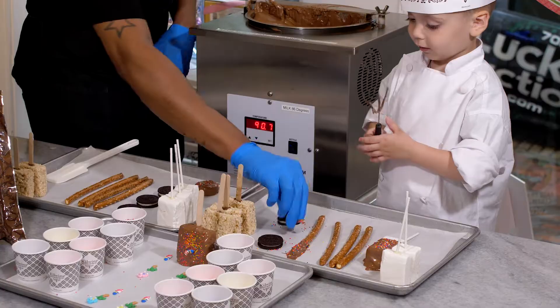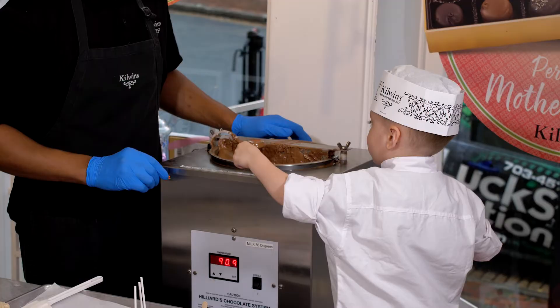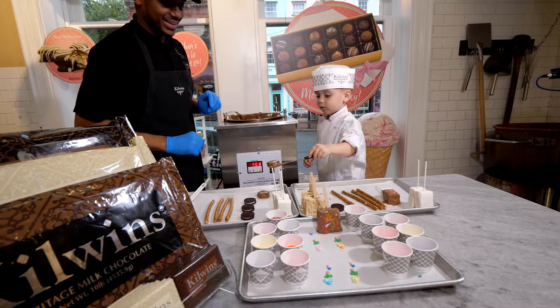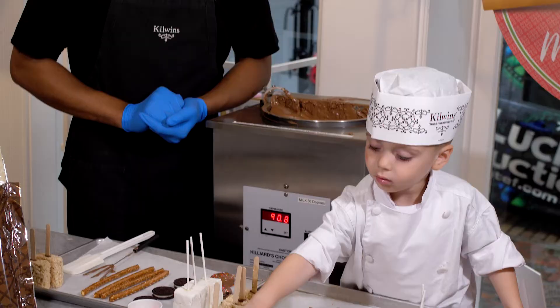Did you want to try an Oreo? I can go ahead and place the Oreo in for you. Go ahead and drop it in there and shake it off a bit. You can go ahead and add some sprinkles. And did you want to add one of the royal decorations that we have?